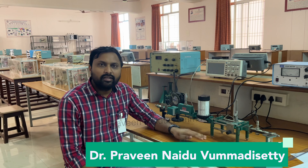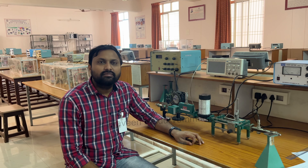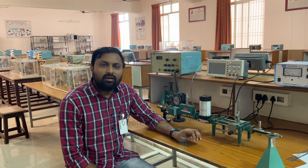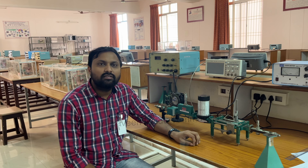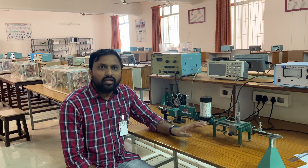In this lab, we are going to perform experiments related to microwave engineering — that is verification of expressions, E-plane properties, H-plane properties, Magic T properties, and we are also going to find out gain and directivity of a horn antenna, and how to measure impedance in a microwave range.